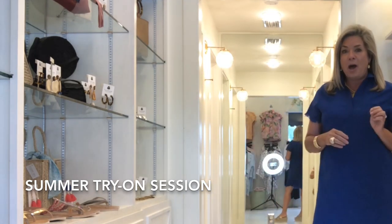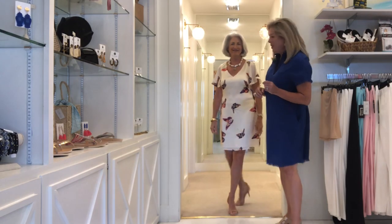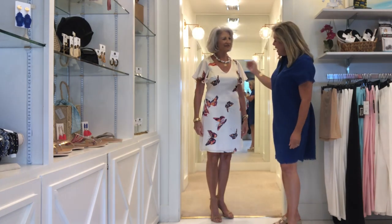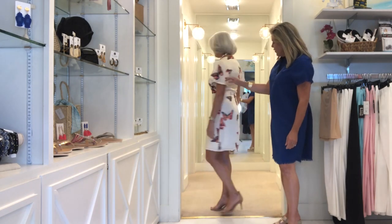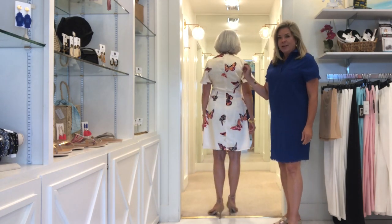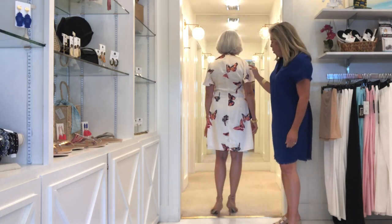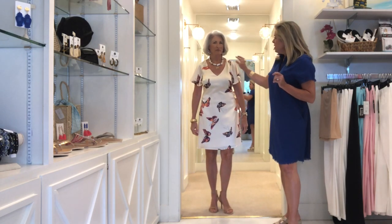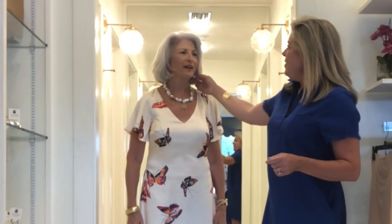Debbie is our model this week and Debbie has on this gorgeous butterfly flutter sleeve dress by Julie Brown. Turn around Debbie so they can see the back. This is a perfect dress if you have a summer wedding or a special event and you need to be dressed just right. She's paired it back with this beautiful Baroque necklace by Bittersweet and these beautiful pearl drop earrings from Hazen Jewelry out of Dallas, Texas.